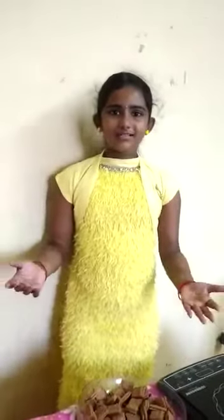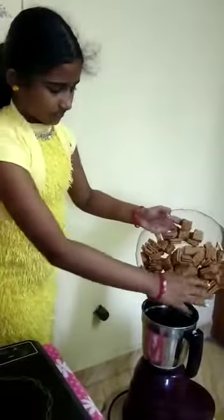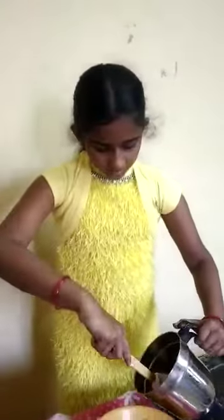Shall we start the process now? First, grind the biscuit. Now, transfer the biscuit powder to another bowl.